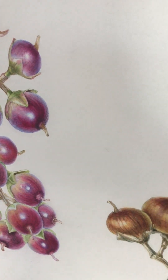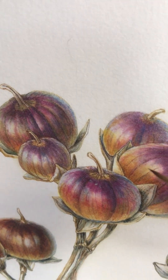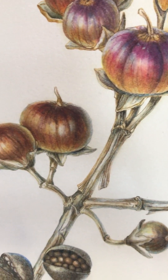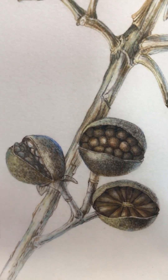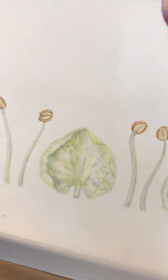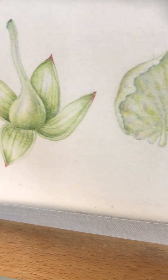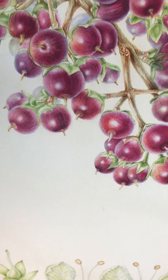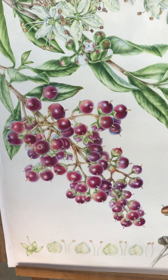As they dry, they get this amazing purple hue, then go into the browns, and gradually as they get drier they split open to show all the seeds inside. Along the base I've shown the dissection of the flower with these funny little creased petals and along to the calyx.